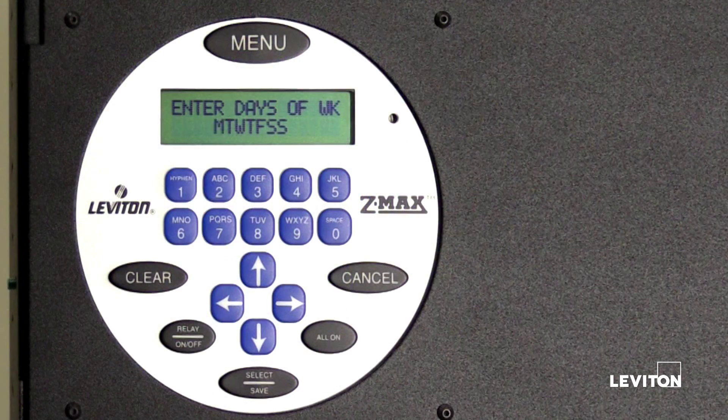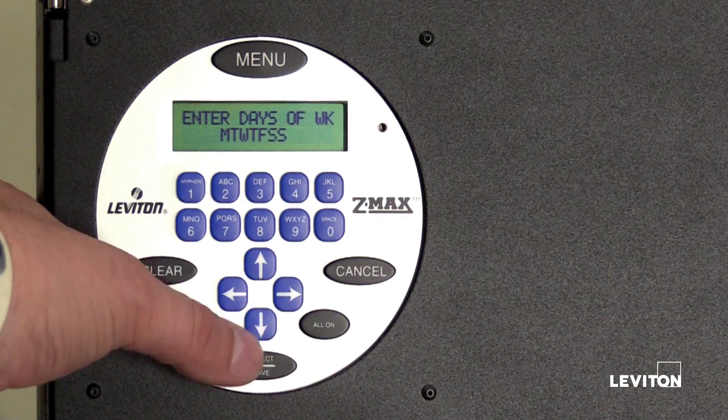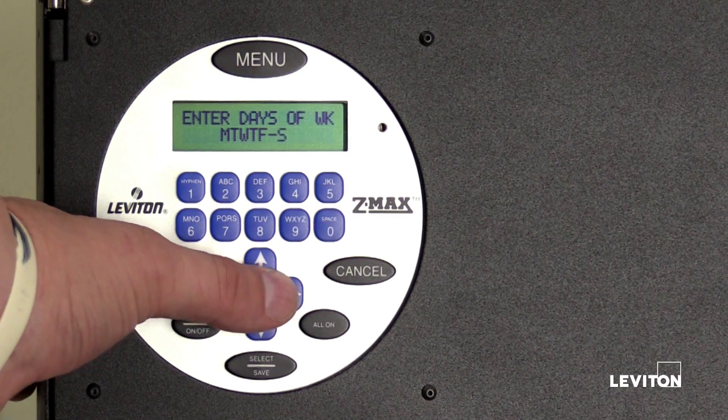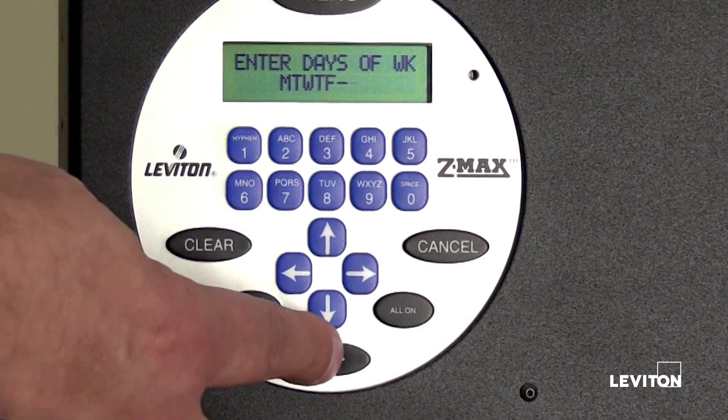The LCD screen will display enter days of week: Monday, Tuesday, Wednesday, Thursday, Friday, Saturday, and Sunday. Use the left or right arrow to select a day of the week. Press the right arrow five times until the first S starts blinking, then press the down arrow to remove Saturday from the event schedule. Press the right arrow to select the second S, then press the down arrow to remove Sunday from the event schedule. Press select save.